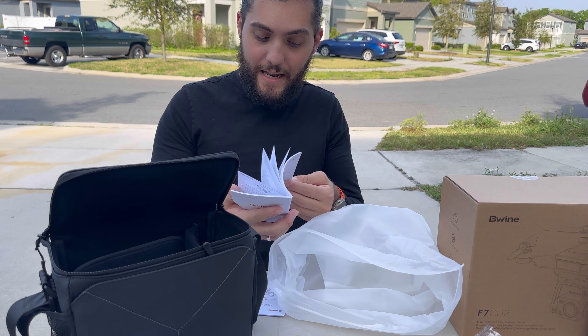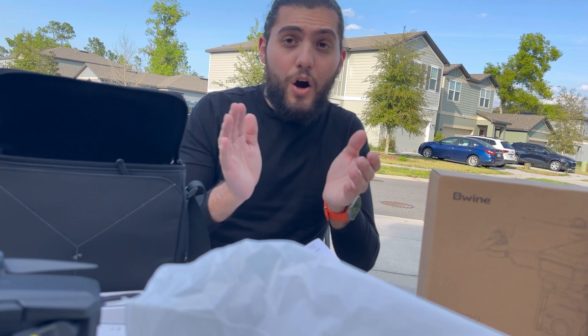I know what you're thinking — you want to see the footage. But I don't even know how to fly this drone yet. It's my first time and I'm super excited, but I gotta read this manual.